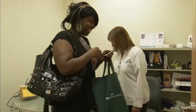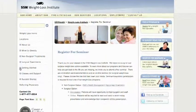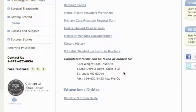To schedule a consultation with an SSM Weight Loss Institute physician, download the required forms packet from our website, provide all requested information, and fax or mail it to our office. Our expert staff will guide you through the next steps of the process.